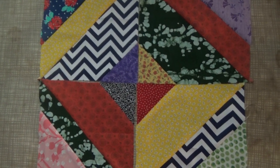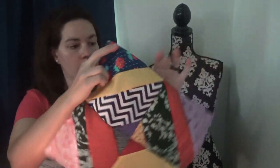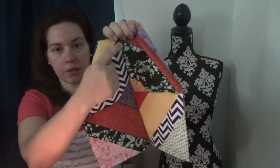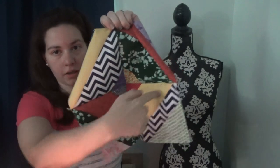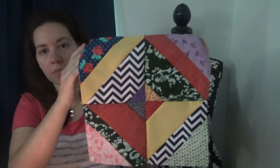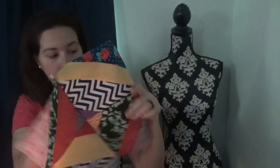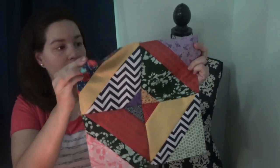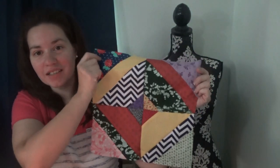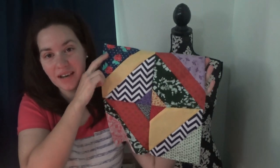We're back and I have now stitched all four of these blocks together - starting with each one and then straight across, making all four of them into one block. This is the Apron Strings block from the Farm Girl Vintage book. I hope y'all enjoyed it and I hope you enjoyed doing this block yourself - have a great day!